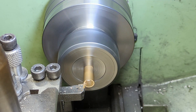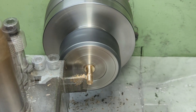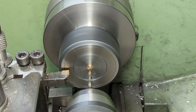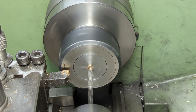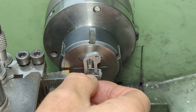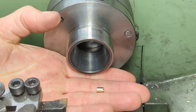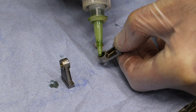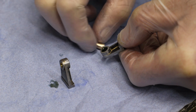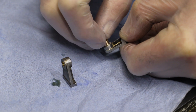For the bearing bushes I turned down some phosphor bronze bar to 6mm diameter, then parted off to length, centre drilled, drilled and reamed to size at 4.5mm. As always, a quick check. I then Loctite the bushes into place in the bearings, although this time I haven't turned the little recess I normally do to give some space for the compound.